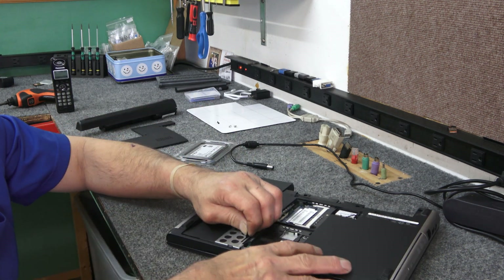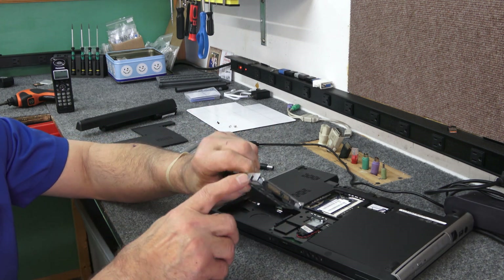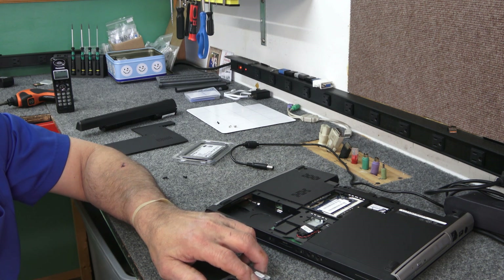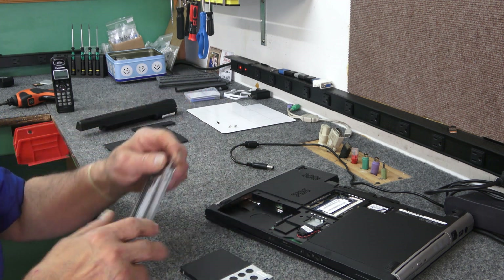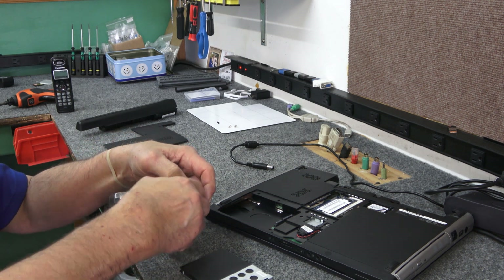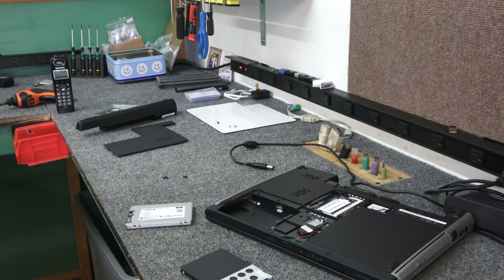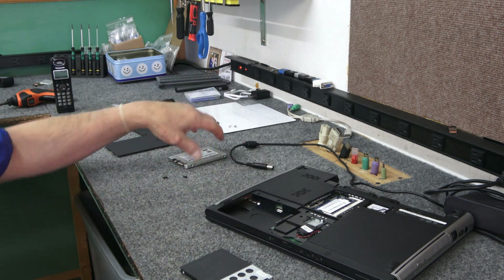We've got to take this little mounting bracket off the two-and-a-half-inch hard drive — just two screws — and we're going to use that on our SATA drive. We might need the spacer adapter that comes with the drive. This is our new SATA drive. Surprisingly, on some of these old laptops even with old processors they run surprisingly fast with Windows 10 and a new solid state drive. This is just a 250 gig SATA SSD but it's going to be more than enough.